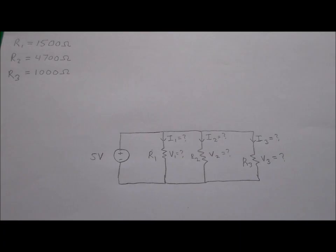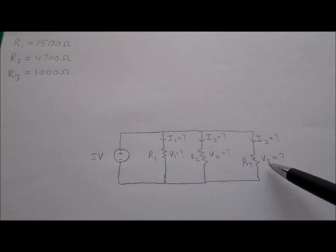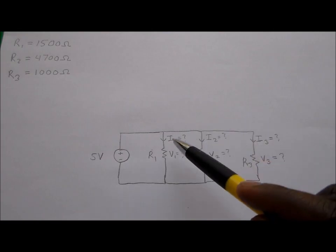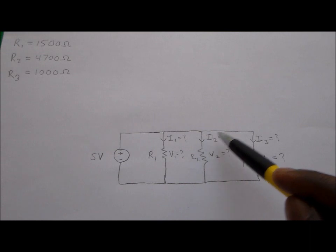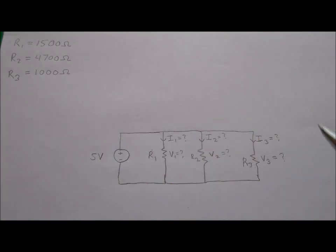You've been asked to find the voltage across three different resistors in a circuit: voltage V1 across resistor R1, voltage V2 across resistor R2, and voltage V3 across resistor R3. In addition, you need to find the currents I1, I2, and I3. This circuit has a 5-volt voltage source, and all components are in parallel. Resistor R1 is 1500 ohms, R2 is 4700 ohms, and R3 is 1000 ohms.